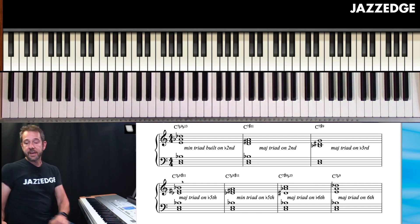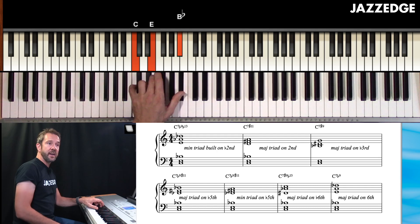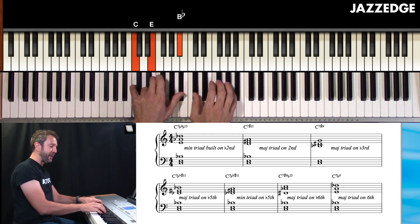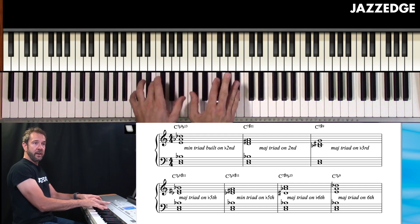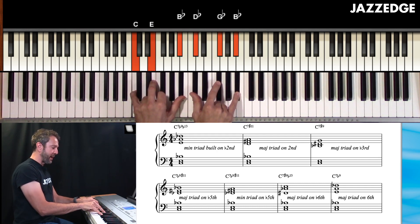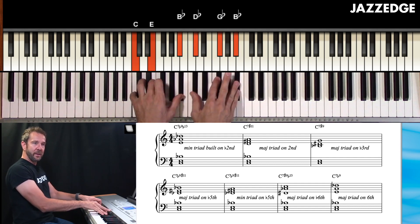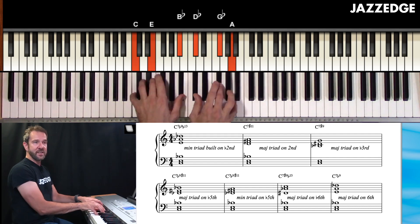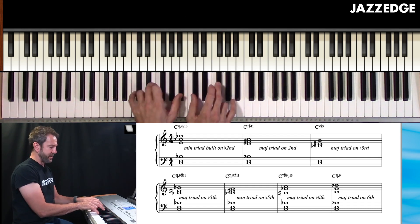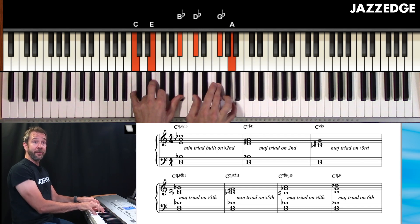This next one is a major triad built on the flat five — G flat, so it's a G flat major triad. Listen to that sound — it's gorgeous. Flat nine, sharp 11, flat seven. What about a minor triad built on the flatted fifth? I love this sound as well — that's a real gorgeous sound. That's C7 with flat nine, sharp 11, and 13.